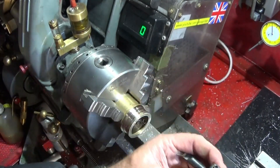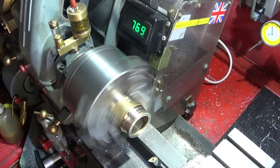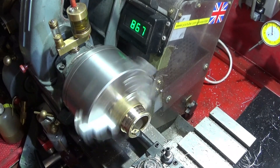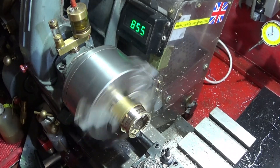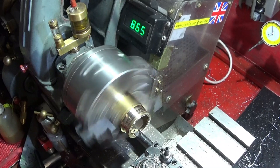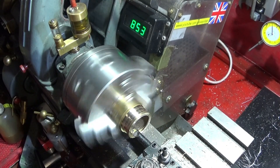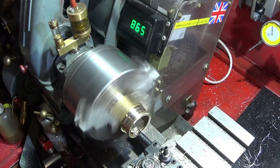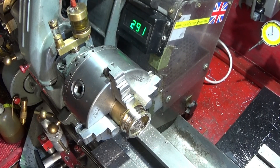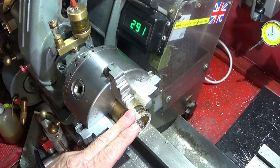Lastly, we have the boring bar. You can also use this tool for doing grooves or undercuts for threads. And that's just a quick demonstration on this piece of brass of the basic cuts that those tools can be used for.